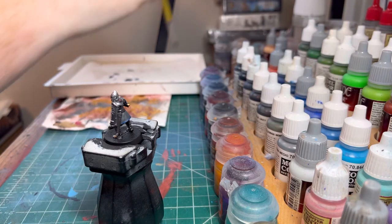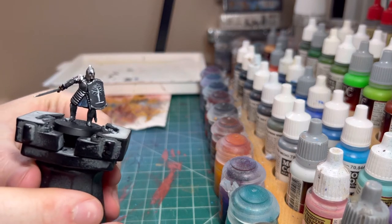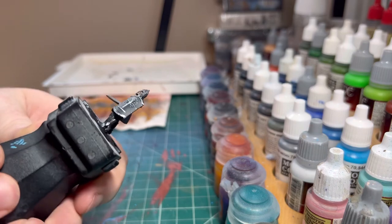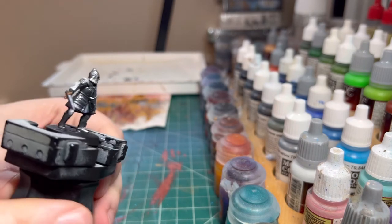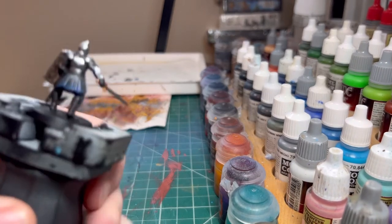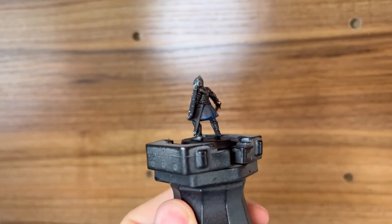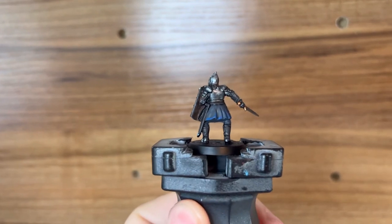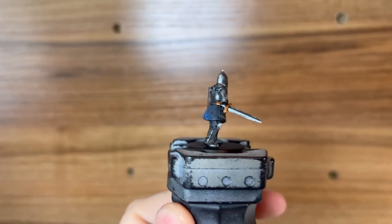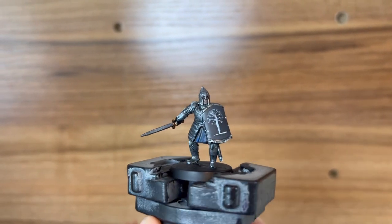And there we have a Warrior of Minas Tirith — done and done. As always, thanks for watching. Like, comment, and subscribe. New videos every Wednesday, and we'll see you on the next one. Peace.